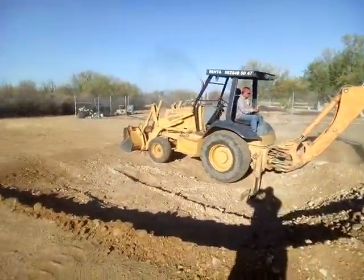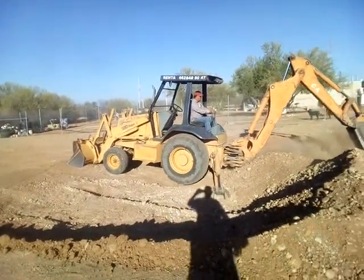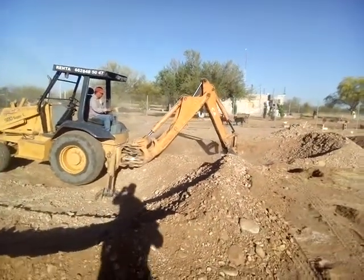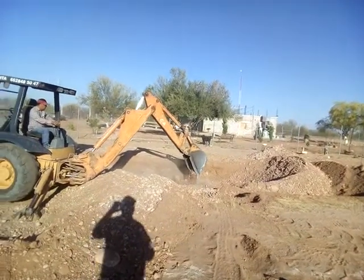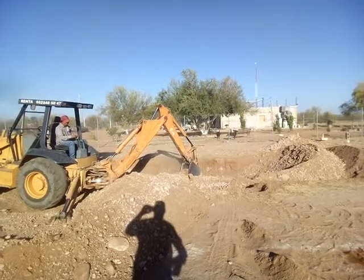So let me give you a walkthrough. Right here, this is the shallow end. This is going to be a kids' pool area, really shallow. And then going up from there, it's going to have a flat area just about three feet deep — that way we can play volleyball, things like that.